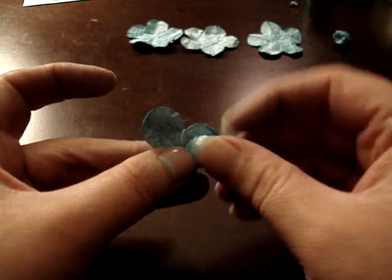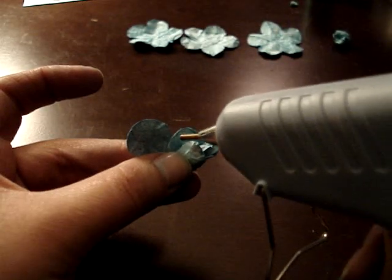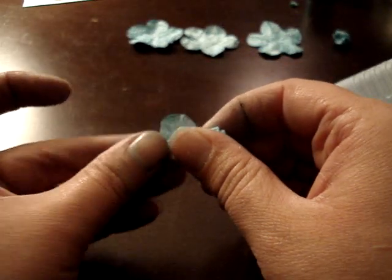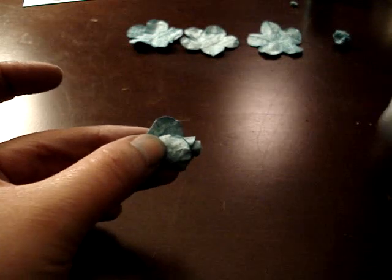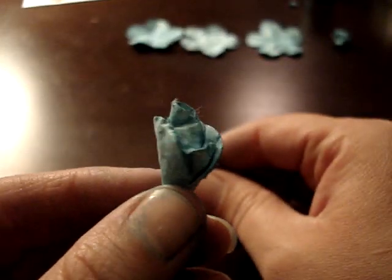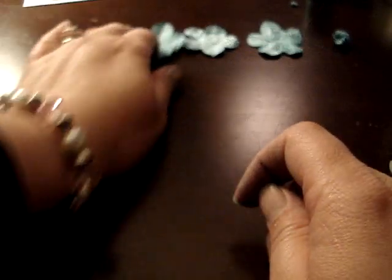I don't want the petals to be directly over each other, so I just kind of manipulate my paper. They're not all going to turn out the same, so you just play with it and make it look how you want it to look. So there you have your little bud — it's not perfect, it's not going to be perfect. They're all going to look different and none of them are going to look the same. None of the flowers I've done so far look the same at all.